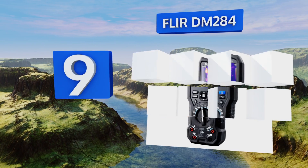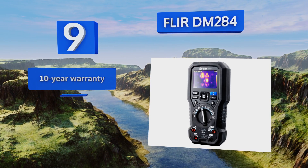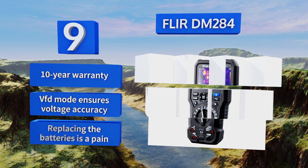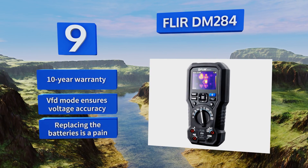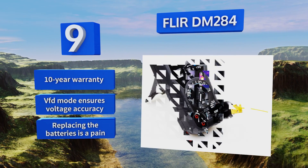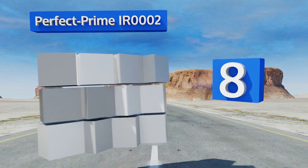The FLIR DM284 uses a true RMS digital multimeter to rapidly pinpoint electrical issues and hot spots. Its built-in work lights and laser pointer make it ideal for accessing dark locations. It comes with a 10-year warranty and a VFD mode that ensures voltage accuracy, but replacing the batteries is a pain.